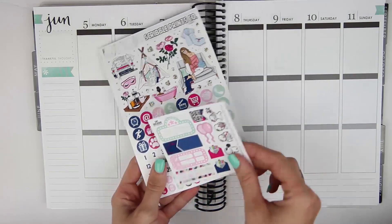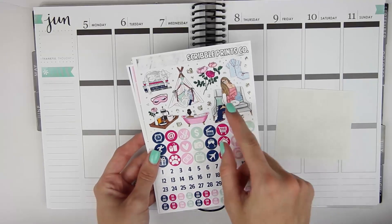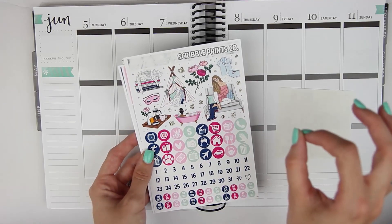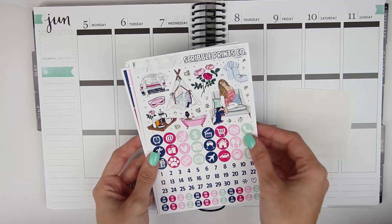So with this kit you do get the exclusive kit freebie. This is an older version. You have your front page here with the deco. I love this girl so I think it's perfect for a week with nothing going on because I'll be able to fit in these two larger deco pieces which I love.